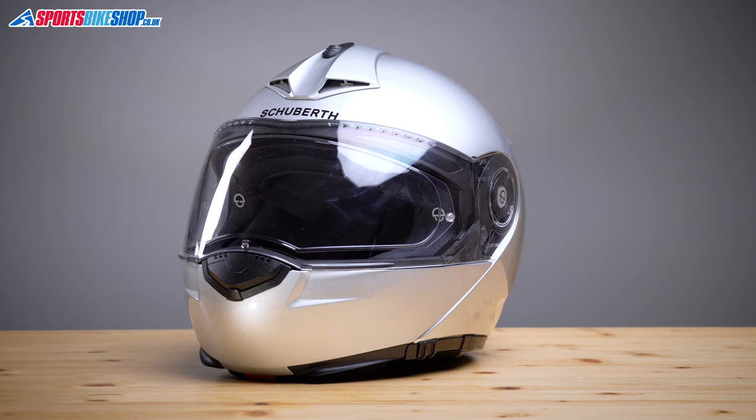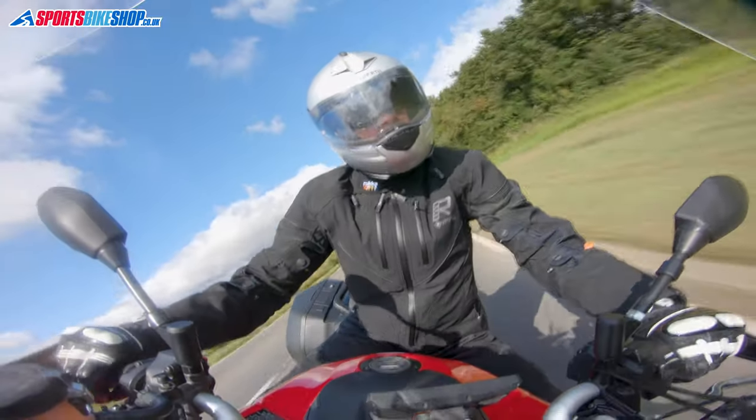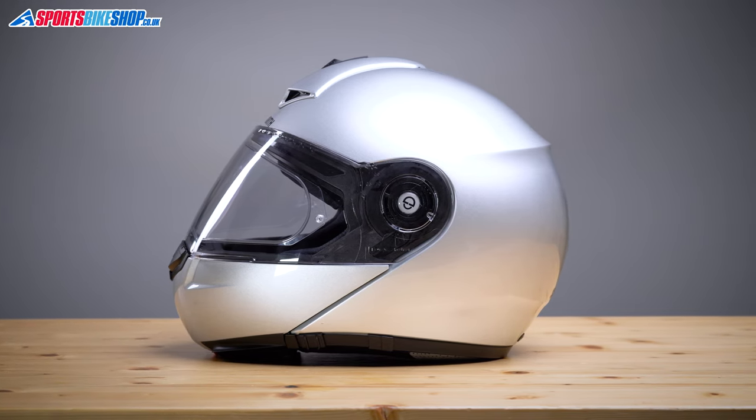Schuberth's C3 Pro must be one of the longest running helmets on the market now, and it's been so popular for so long that any other flip-front Schuberth ever came up with has a hell of a lot to live up to. The original C3 came out way back in 2008 and this upgraded Pro version came along in 2014. Ever since then, Schuberth have set their stall out that this is their quiet helmet — you look over it, look in it, and ride in one and there are little signs everywhere that it was clearly designed to be quiet. Loads of those ideas have also inspired other manufacturers over the years, and I'll point out some of those as I run through what you need to know about the C3 Pro.